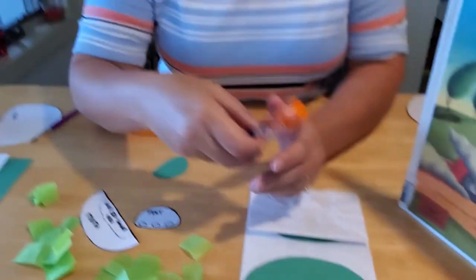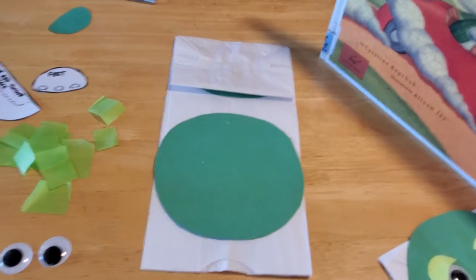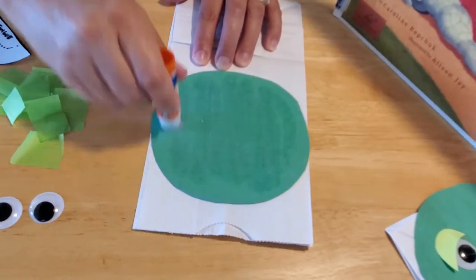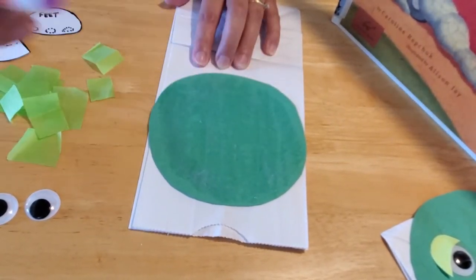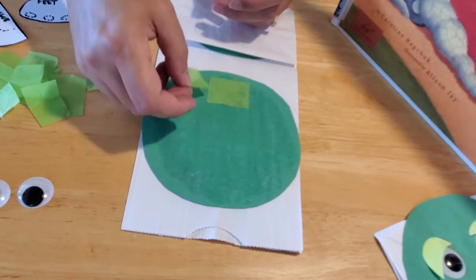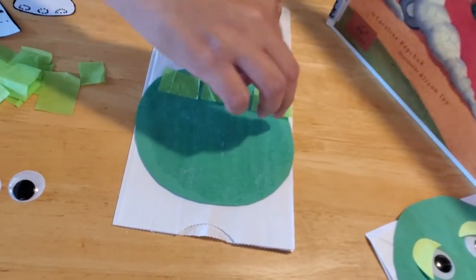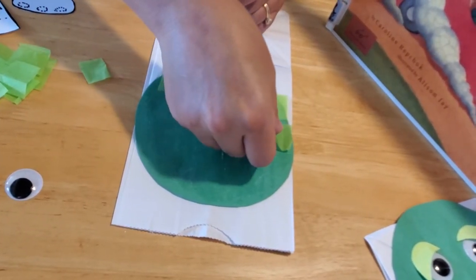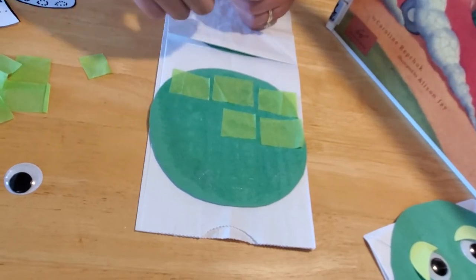I recommend using a glue stick at this stage. On my sample, we used regular glue and as you can see it shows through the tissue paper, so on this one we're using a glue stick to avoid that effect. Rub your glue stick all over your turtle where you want to lay the tissue paper down, making sure you get out any blobs — blobs will show up and we don't want those. Start laying your tissue down in any design you like. If you go over the turtle shell edge that's fine — you can always trim it. There really is no right or wrong way to design your turtle.